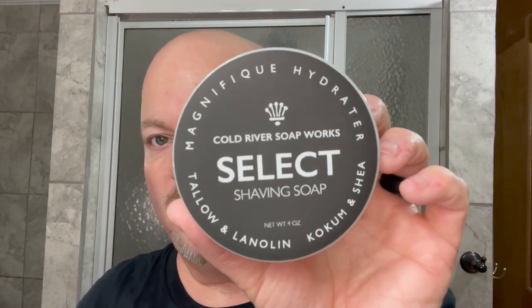The Cold River Soapworks Select never disappoints — really nice quality, excellent barbershop scent. I really enjoyed it. And of course we'll show you once again the case — thank you very much A's Back for the case, I really appreciate it. We'll finish it out today with Fine American Blend aftershave, which will have us smelling really nice, and we'll be off to a great day.